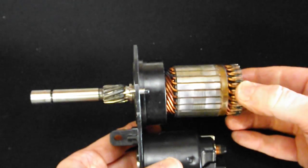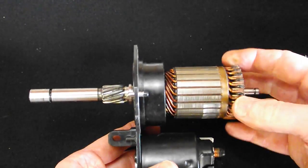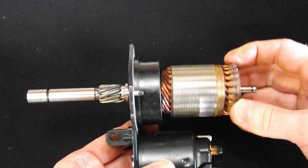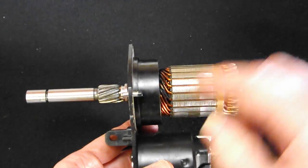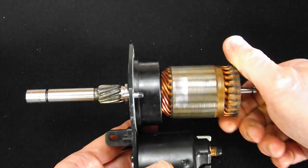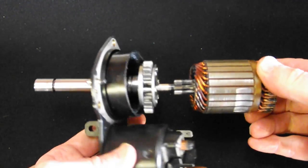So when I turn the armature, you can see there's a huge gear reduction — one full turn is moving only one of these teeth on the Bendix gear here. That's a planetary gear in use.